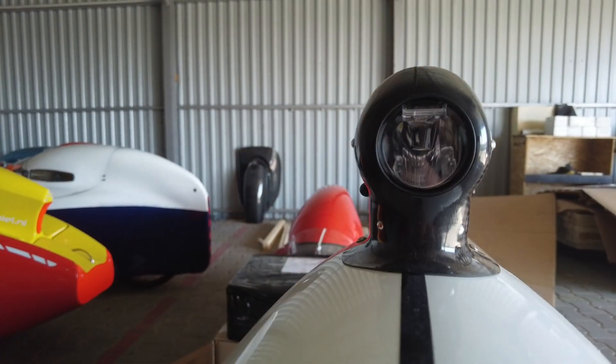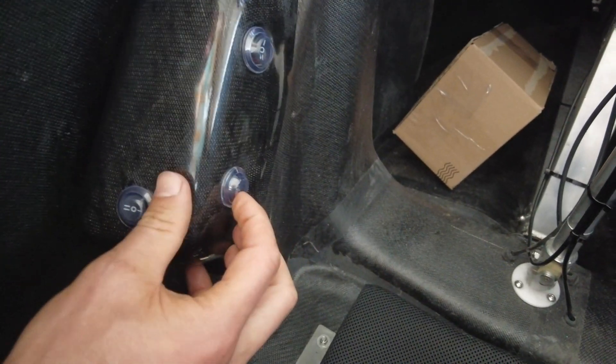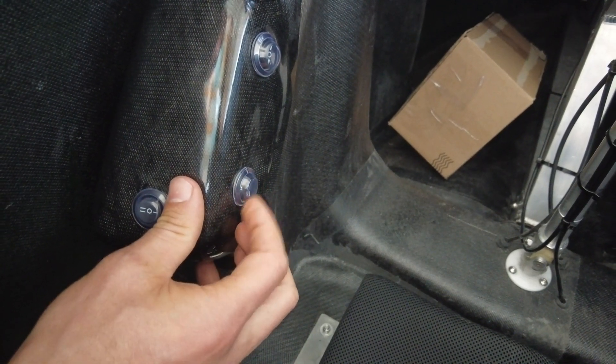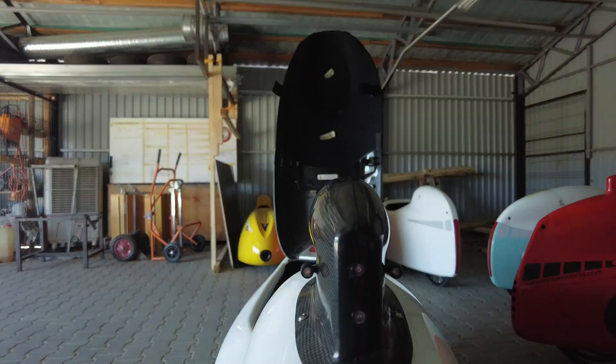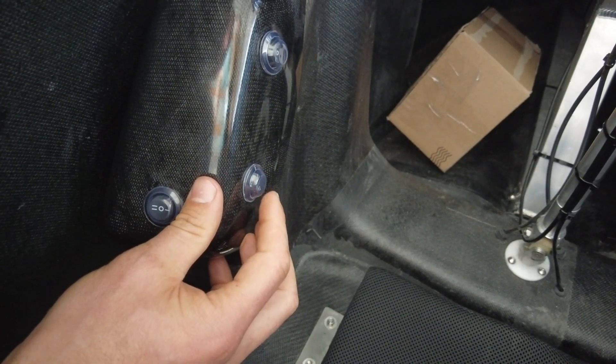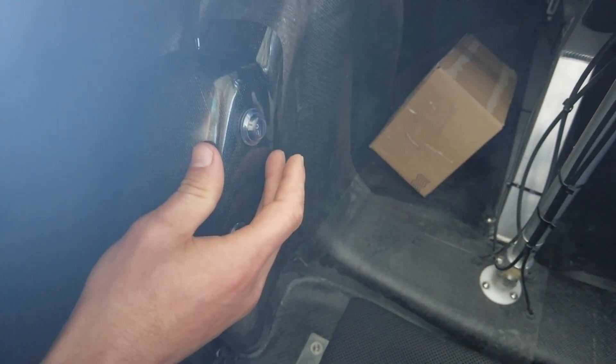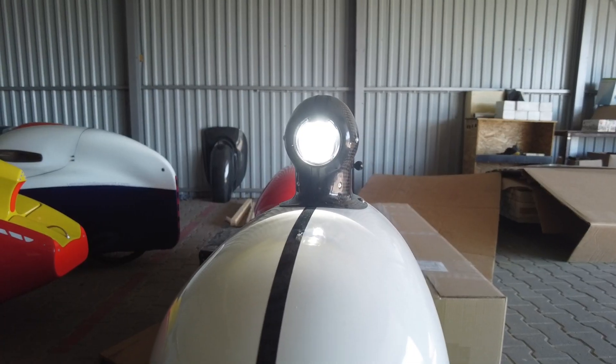Here is the blinker to the right, and this is the blinker to the left. This is the rear light — we have two options: one is to flash the rear light, and one is to keep it on continuously. The same applies to the front light: continuous or blinking.